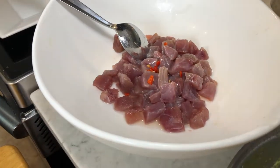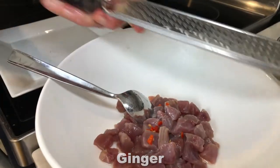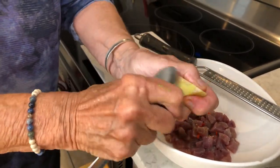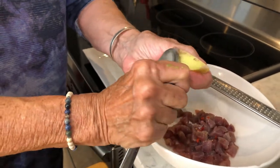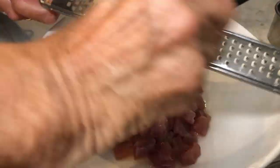Putting the chili into the tuna. At the same time, I'm going to put in some ginger. Now, ginger — you can easily just take a spoon and scrape the skin off if you want to peel it, but you don't really have to. A lot of people do. Just putting some ginger in here and giving it a little Japanese oomph.